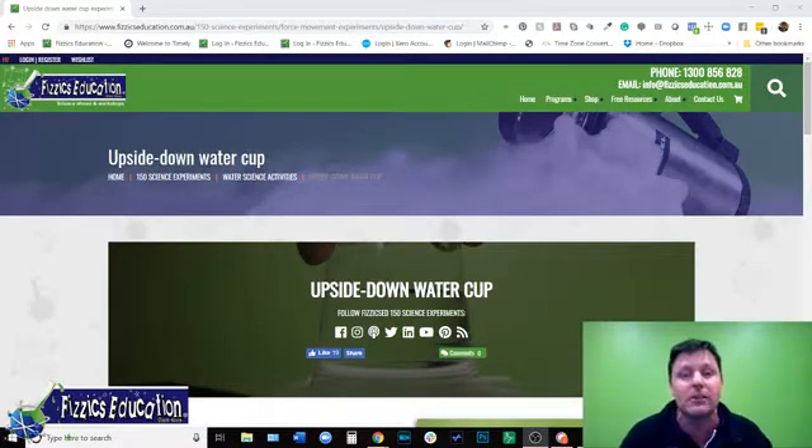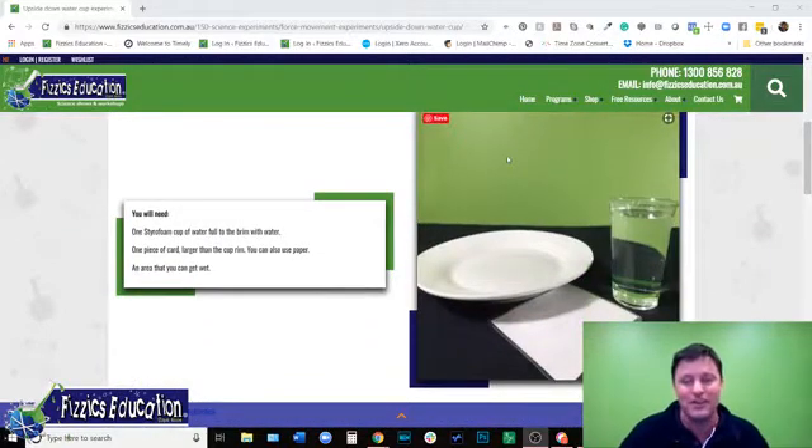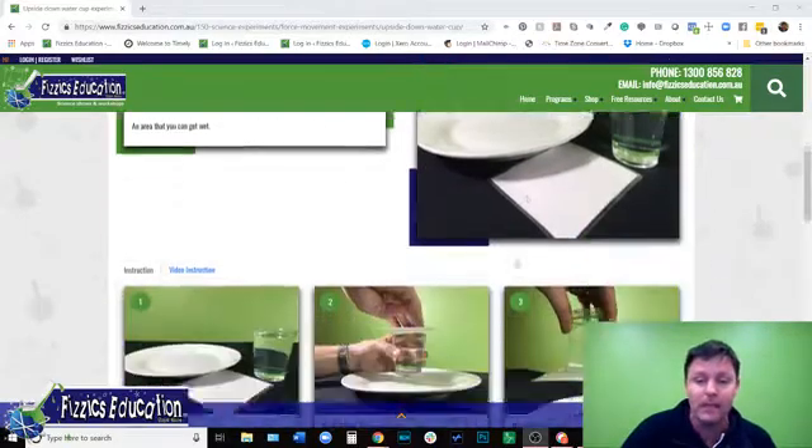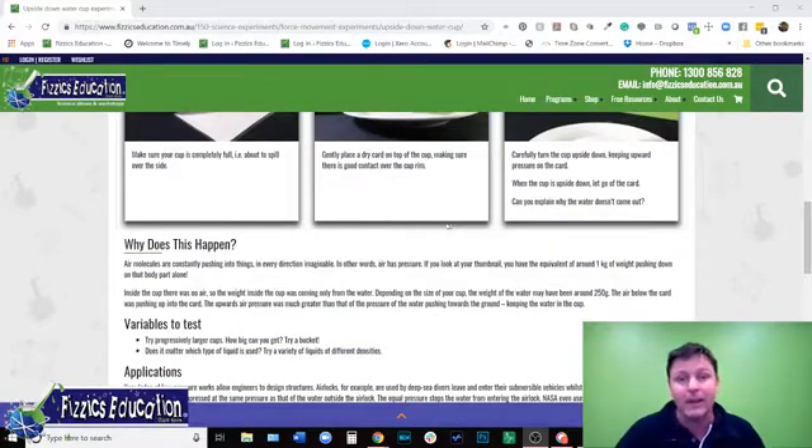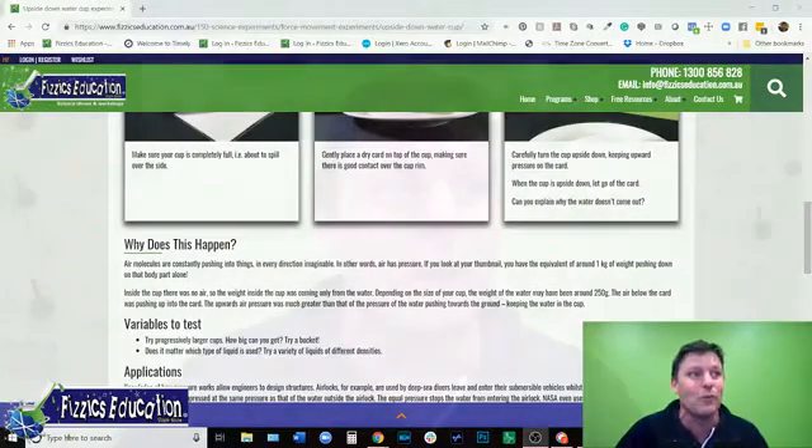Duncan, who's helping us out, will throw the link into the notes on Facebook as well. The way it works, you really only need just a couple of things. Like the picture shows you: a cup, a plate, and some form of paper. Get some scissors to cut it into a square that's larger than your cup. The instructions are all there and you can read all about it, but it's about doing it along with me.